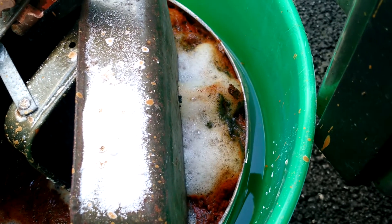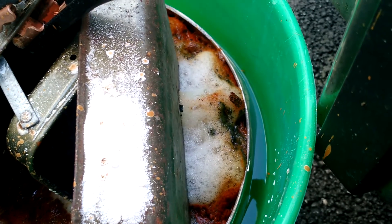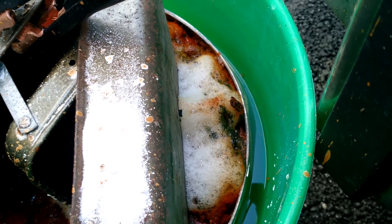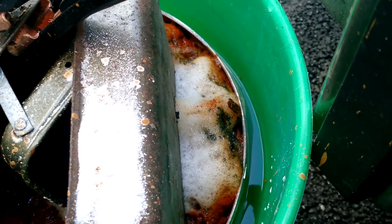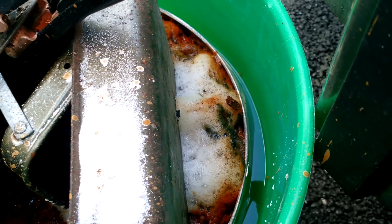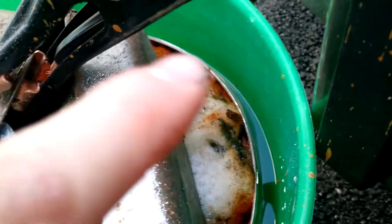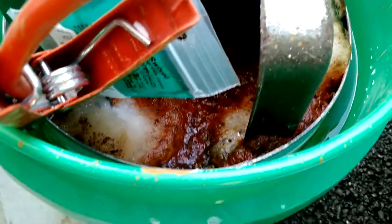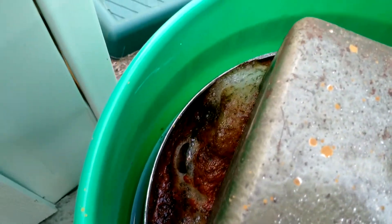After about an hour, you can see the bubbles are starting to clear up on the side, which suggests there's no more rust being removed on this side. You can see chunks of rust floating right on the top. Looking around in this gooey mass, there's an awful lot of rust floating. I'm excited about this one because it's doing exactly what it was supposed to do — taking the rust off.